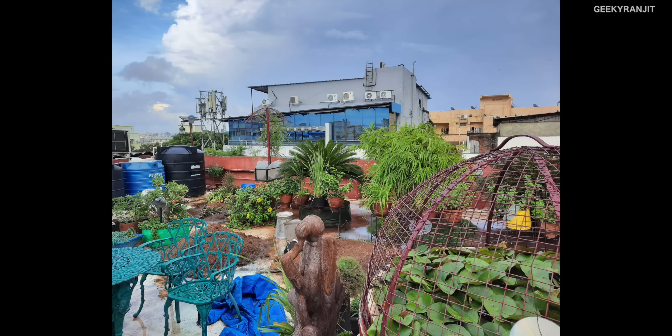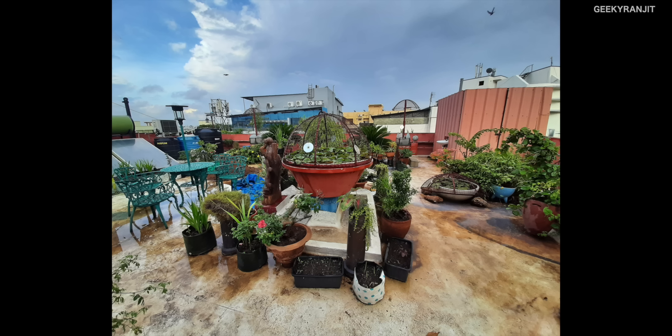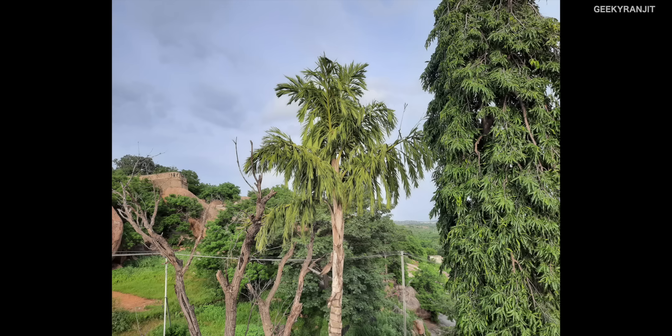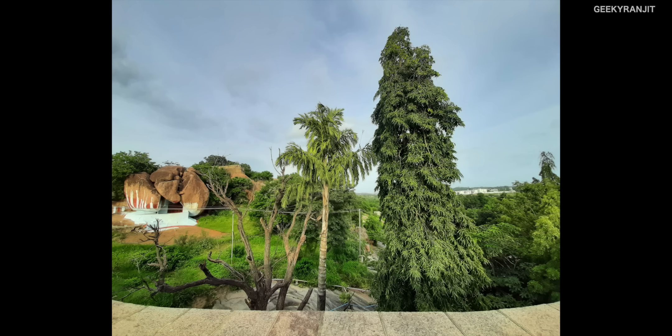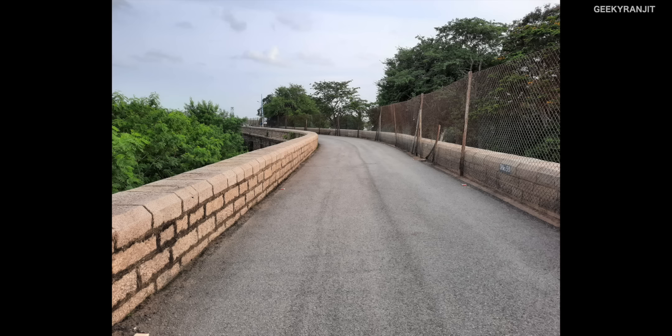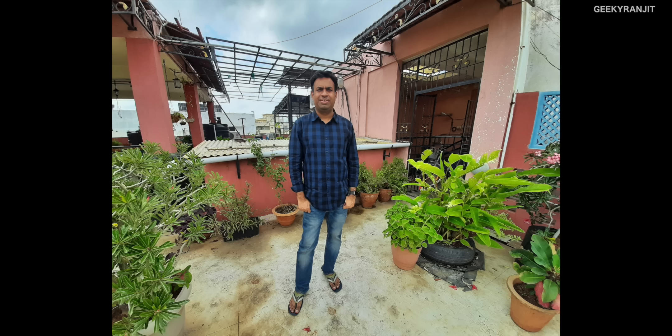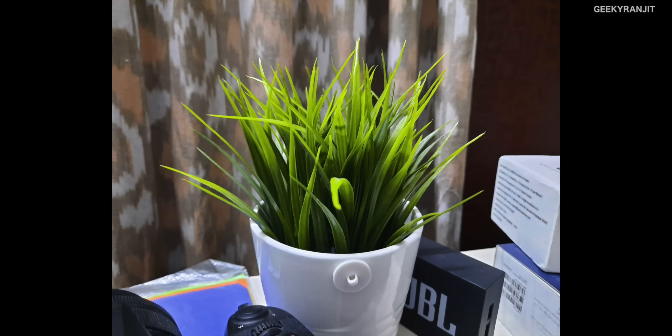Here are samples taken with the rear camera. Colors are very vibrant and general shots come out really good. There's a comparison between the regular shot and the wide-angle lens, showing how much more it captures. Human subjects also come out well — here's an example using portrait mode alongside a regular shot.